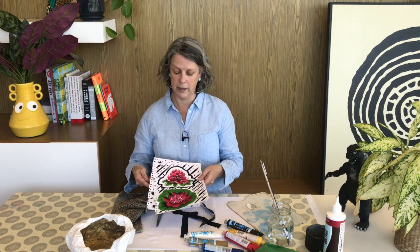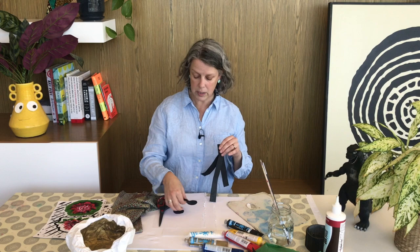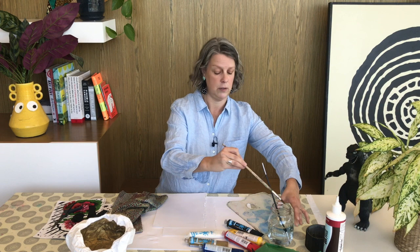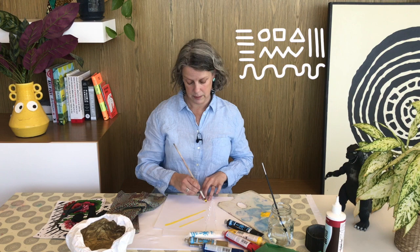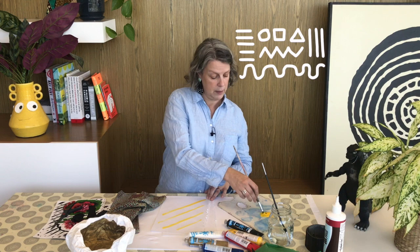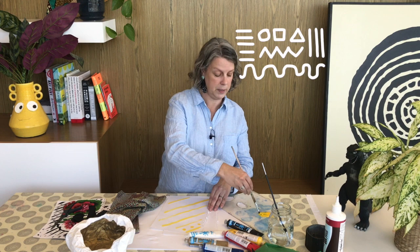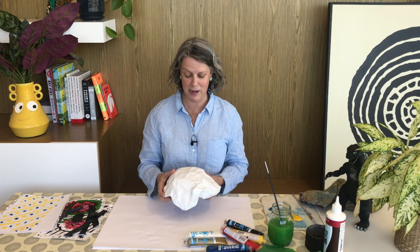I've cut out some shapes from black and done some painting onto cartridge paper. I'll get a little bit of yellow and do some graphic shapes — hard lines painted across, and then maybe some different shapes like circles in the middle. You can even have a go at adding another color. It doesn't matter too much what you paint here because we're actually going to be tearing it up for the collage.